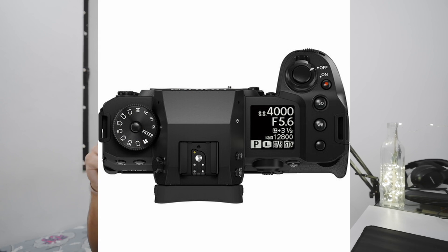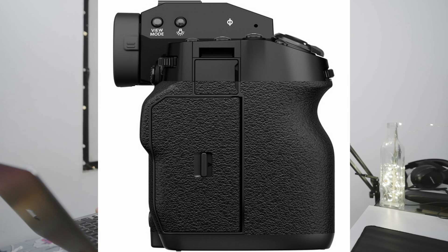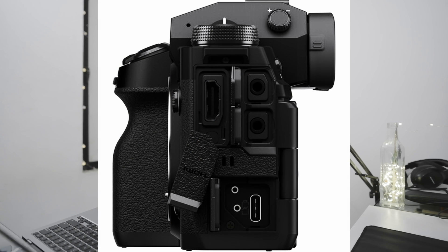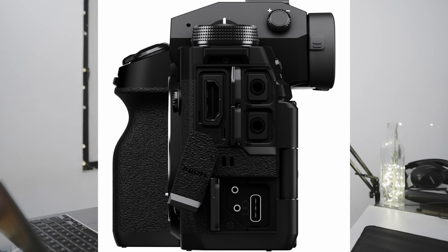There are also some physical upgrades. In this one you will get an always-on display, a completely new button layout, and a very deep grip — which is unusual for Fujifilm. Because Fujifilm cameras like the X-T4 have a vintage look and don't give a deep grip. It was like that in the X-H1 as well. In the XH2S they have tried to create a whole flagship video camera. You also get a 3.5mm headphone jack which is not in the X-T4, and you are getting a full-size HDMI.